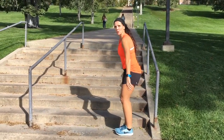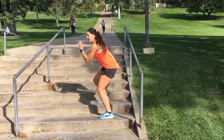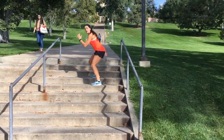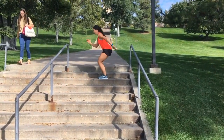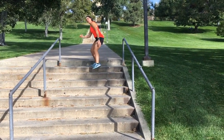Let's get going guys. First move — we're gonna start out basic. We're gonna do walking squats up. Lead with the right leg, then you're gonna lead left.